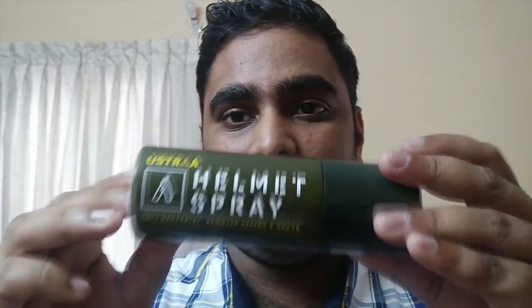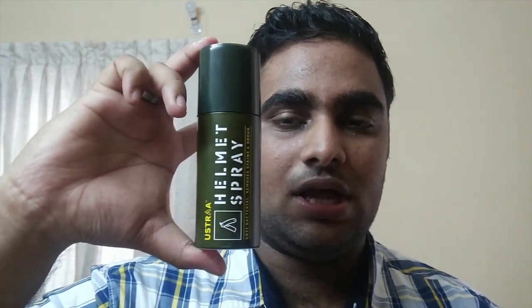This is not a sponsored video. I purchased this thing. It is a small bottle — as you can see it fits in my hand. It's not as big as it looks on screen. It's just a pretty small bottle, only about 100 ml or so.